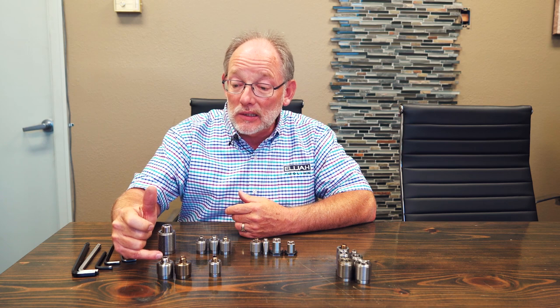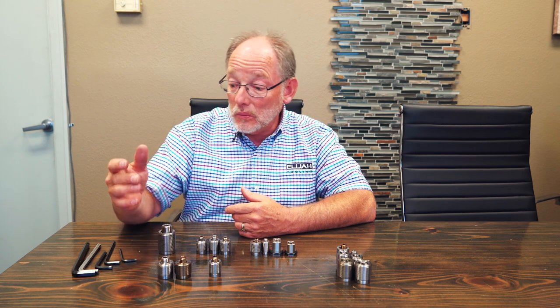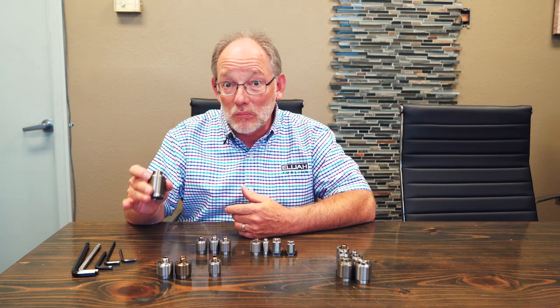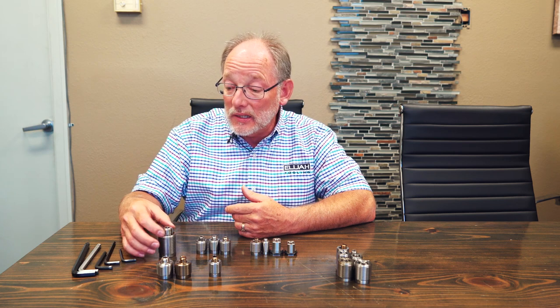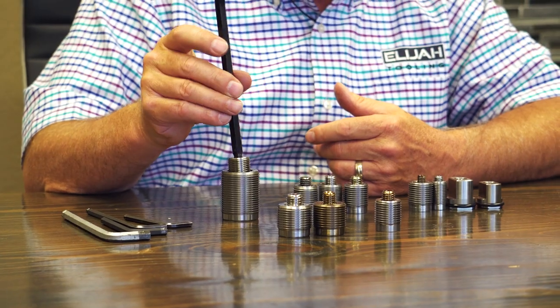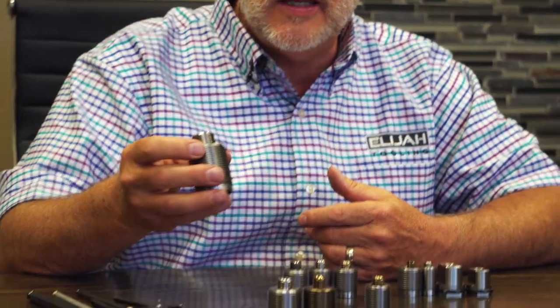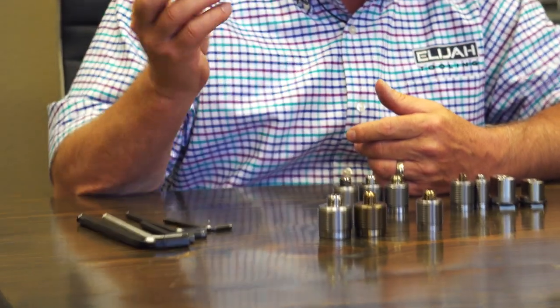The bottom line is how much force you can hold with these fasteners is entirely dependent on the hex size. When we start talking about something like this — this is the biggest thing we make — it's a 7/8-14 thread and it has a 3/8 hex in it. With this big boy we think in terms of 30,000 pounds plus. If you want to hold a building, this is your fastener.